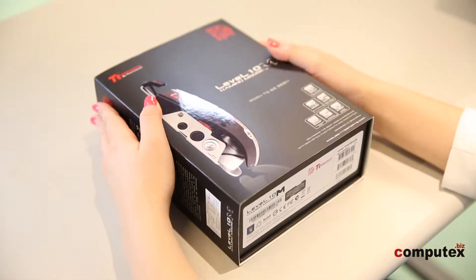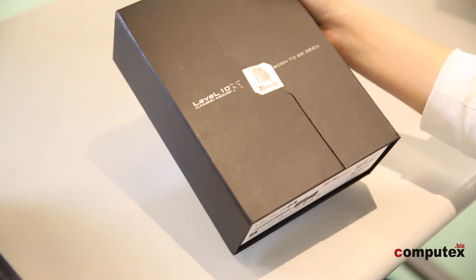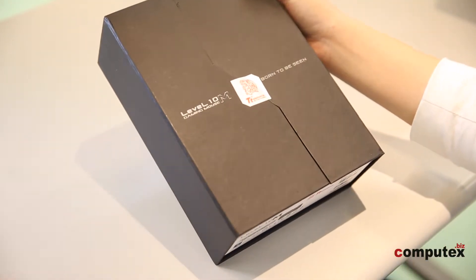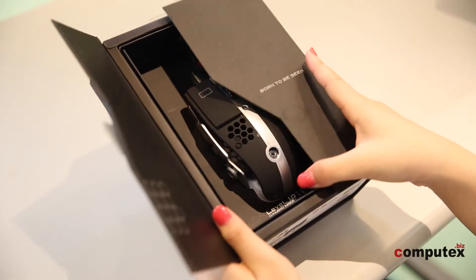The first product is the Level 10 M Mouse. It's a laser mouse specially designed for real-time strategy and massively multiplayer online role-playing games. The DPI level can be up to 8,000 to 10,000. The normal one we use is about 800 to 5,400, so it's very sensitive.